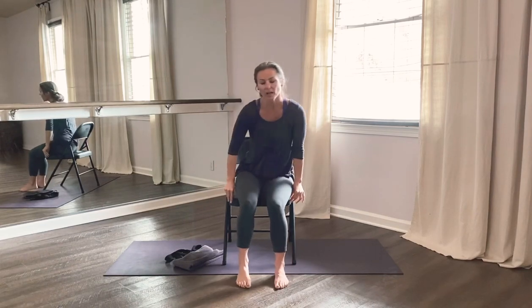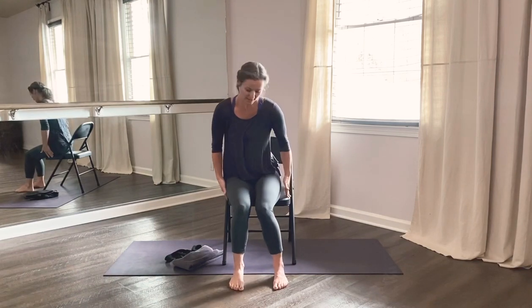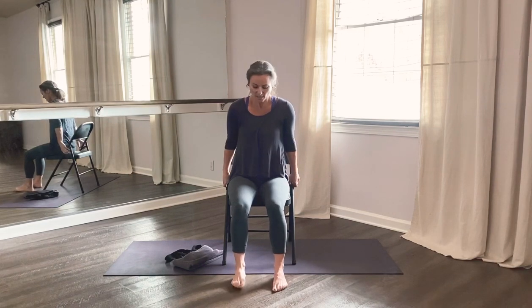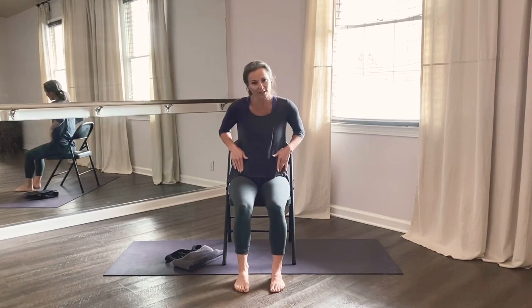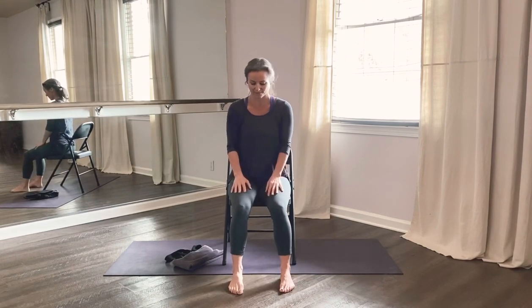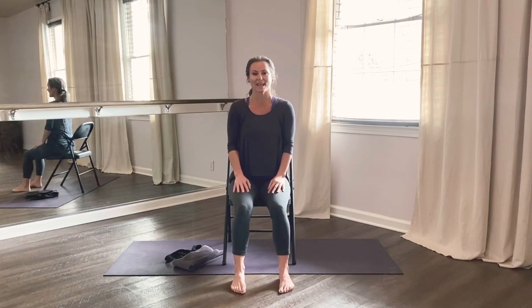Slide forward onto the edge of your seat, where your hips are very stable but you're more toward the end, so you're not leaning back into the back of your chair at all. Look at your feet, make sure your toes are in alignment, and that your ankles, shin bones, knees, and thigh bones are all in alignment with your hips. Take a moment to get situated, lengthen your spine, roll your shoulders back and down. Tuck your chin ever so slightly so you feel some length in the back of your neck, and let your hands relax on your lap, palms down.